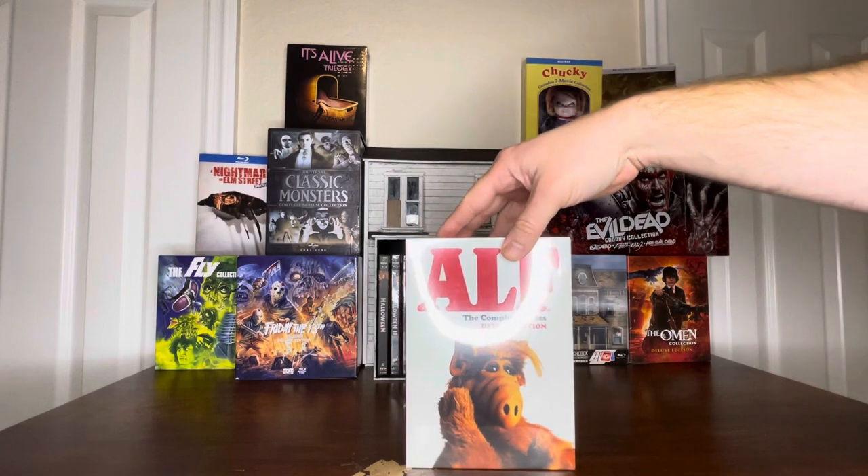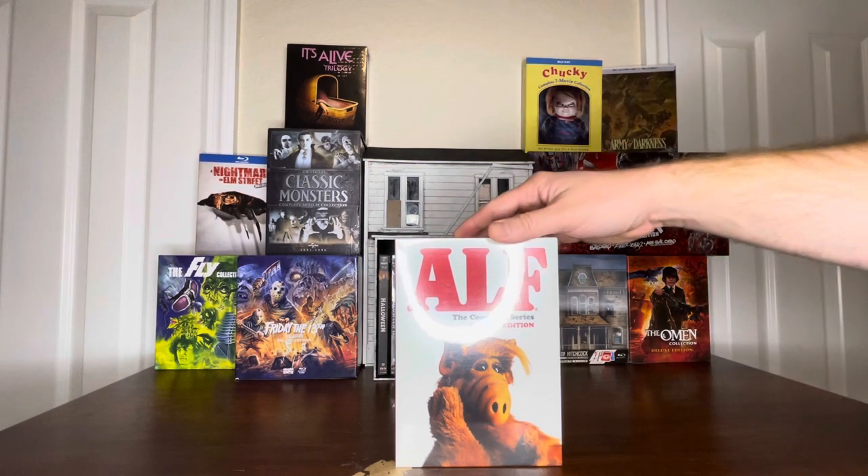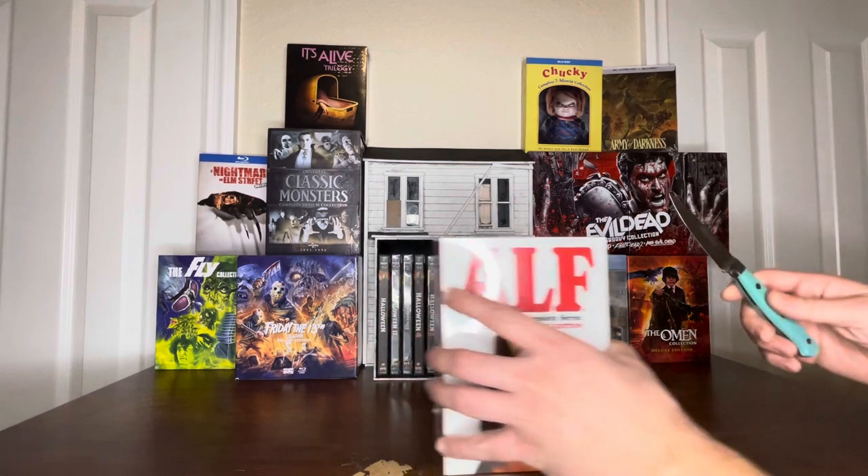This item is still on pre-order, so I was very excited to receive it today. Thank you, Shout Factory. Remember, if you like these videos, be sure to like, subscribe, and turn on the notifications. I will be doing more of these. Let's go ahead and open it up.